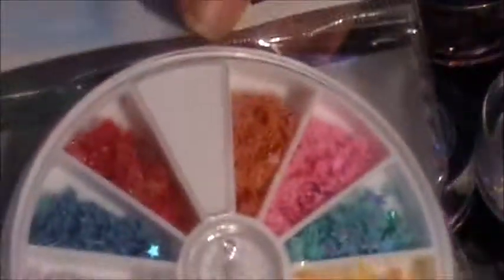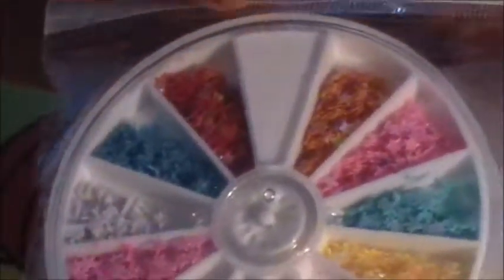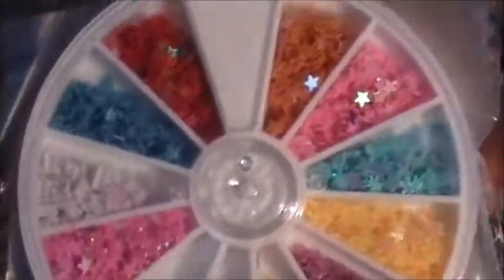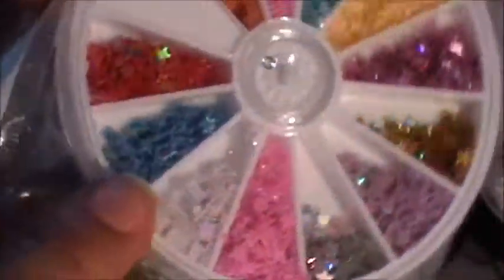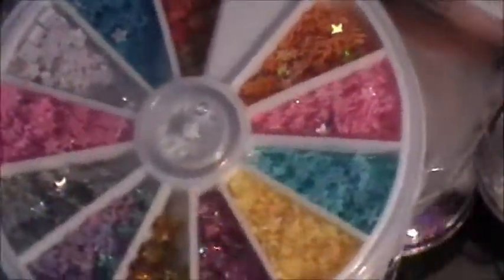I also picked up this wheel — it's the bigger wheel, not like the ones from the 99-cent store. These are going to be two dollars and it's completely full with different color stars, so you get a variety of different colors. Let me know if you're interested.